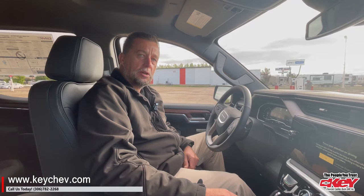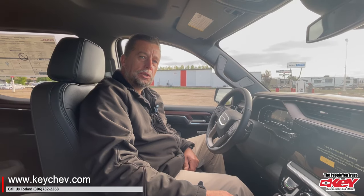So if you have any questions, feel free to give us a call at 306-782-2268.